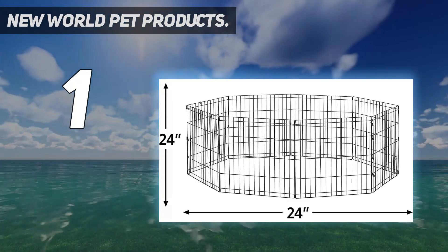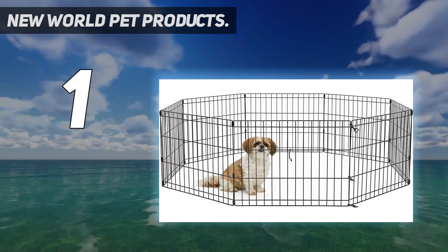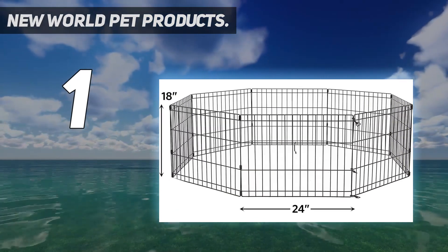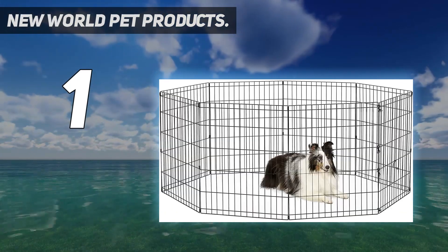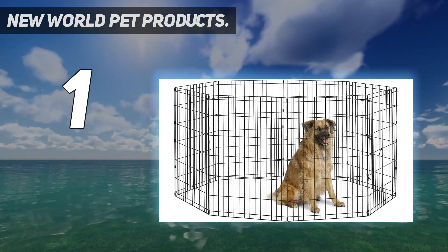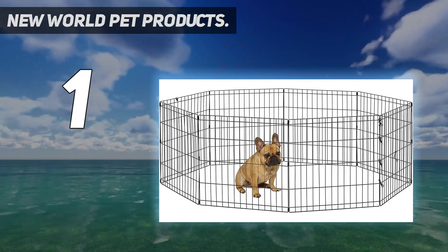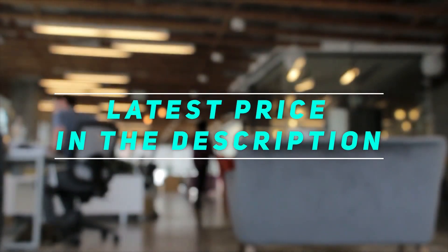This two-door crate comes with a leak-proof plastic pan, so you don't need to worry about any spills leaking through onto your floors. And the heavy-duty slide bolt latch securely locks the crate door in place, ensuring your hound will stay put. This is a high-quality crate at an affordable price and with the protective long-lasting black e-coat finish, it's one that will go the distance. Check out the video description for the latest price and more information.